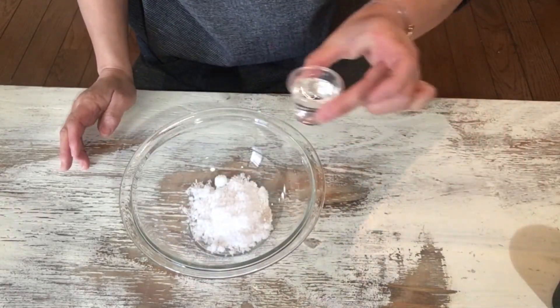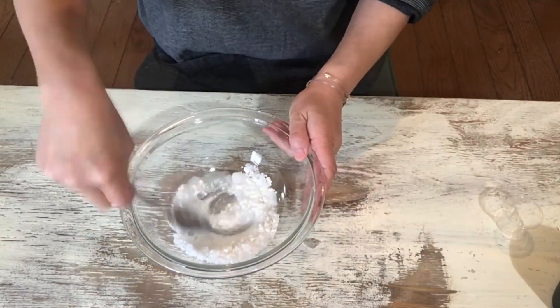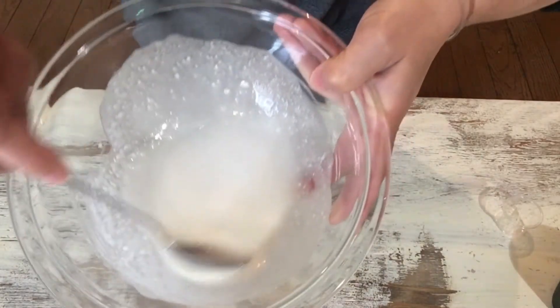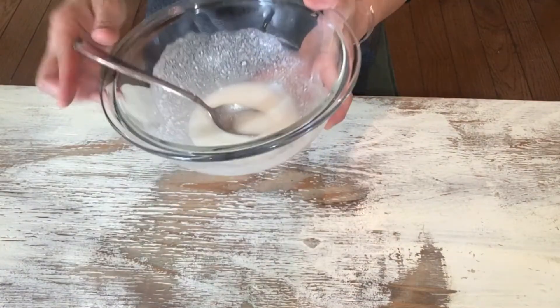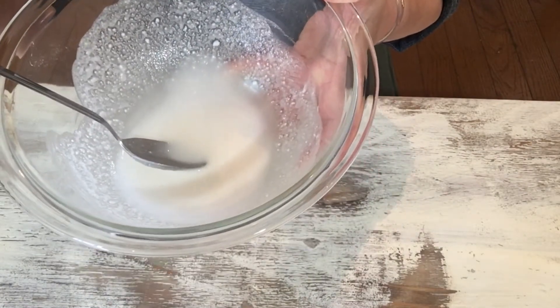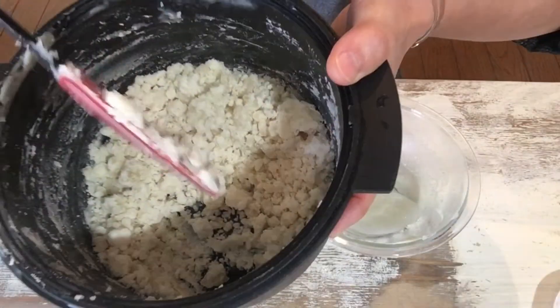Water, 20g. And put this shiratamako paste into the microwave oven for 1 minute. Do you notice?